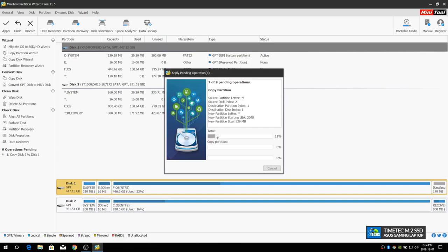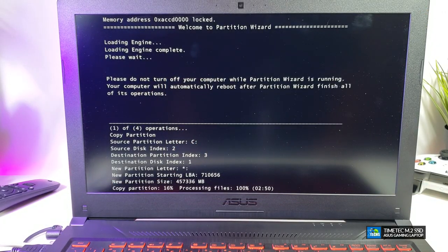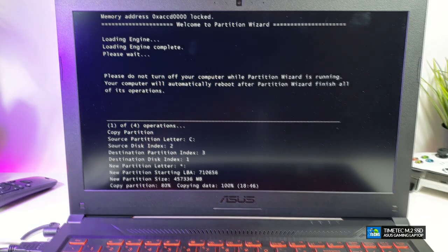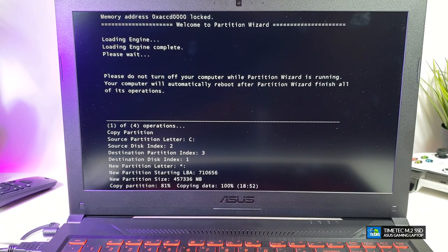This part takes a little time to process. Once done, it will request a reboot — let it reboot. It then runs through a DOS-based screen copying everything from the old hard drive onto the M.2 SSD. There's a lot of data to move and it cannot be done inside of Windows. Once complete, it reboots back into Windows automatically.